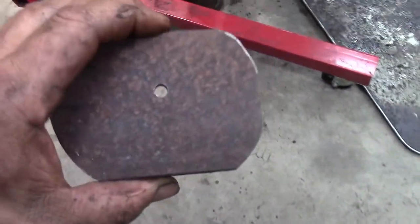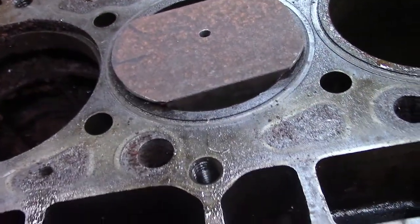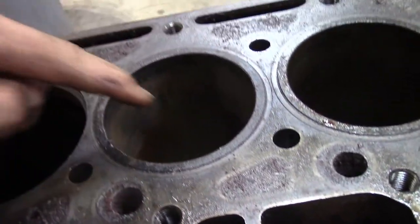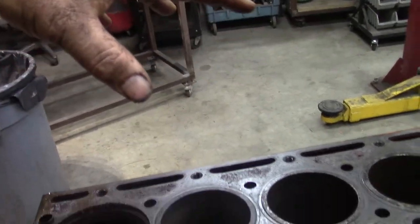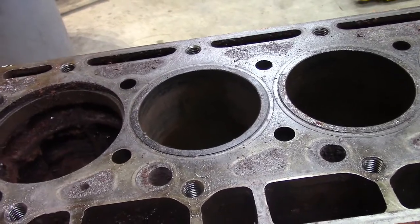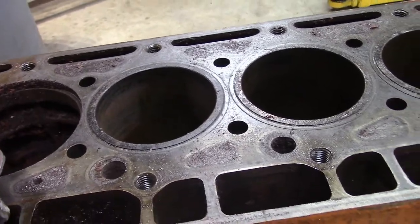Now we're going to make ourselves a tool that will fit down in — we're doing this in the top but it'll actually be in the bottom. We'll have a long bolt that'll come up through here, and then we'll have a stand where we'll tighten that nut down and it'll just literally pull that sleeve right up out of the block. Let me get cracking and get this tool finished so you can see what we're going to do here and see it in action.